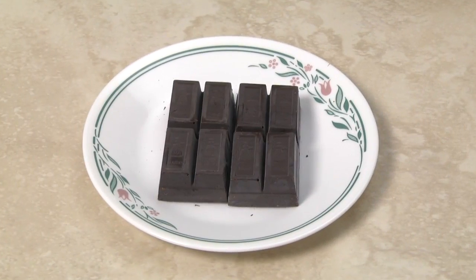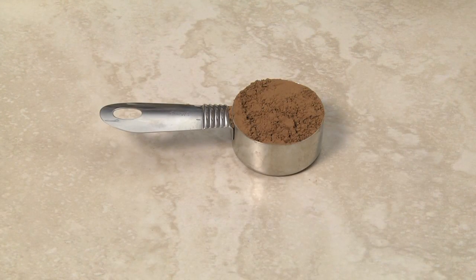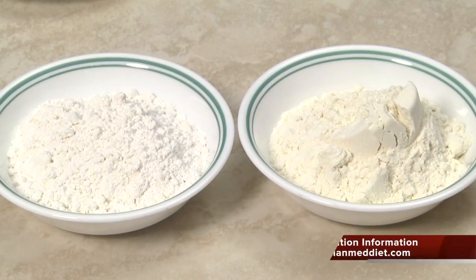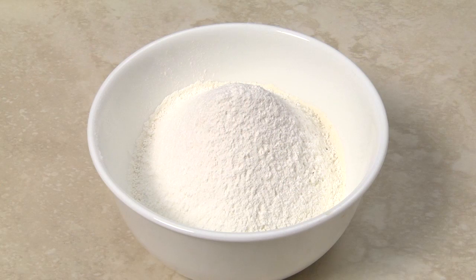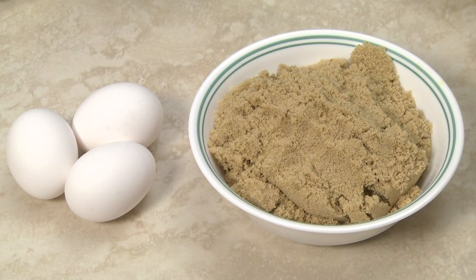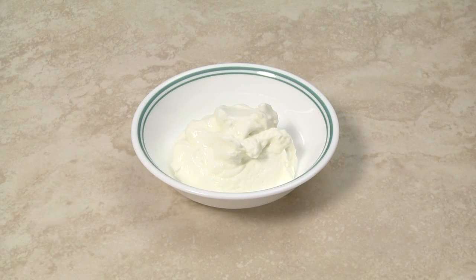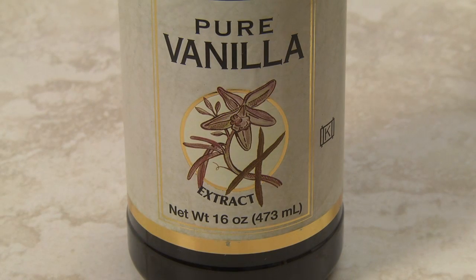For this recipe you need 4 ounces of unsweetened baking chocolate and 1 quarter cup of cocoa, 3 quarters cup of unbleached all purpose flour and 3 quarter cup of cake flour sifted with 1 teaspoon of baking soda, 3 large eggs and 1 and a half cups of firmly packed brown sugar, 1 half cup of sour cream or natural yogurt and 1 teaspoon of pure vanilla extract.